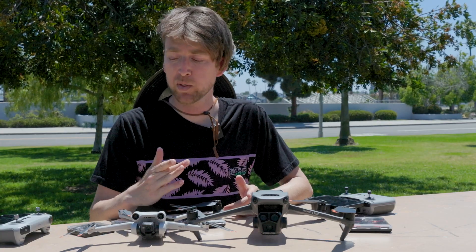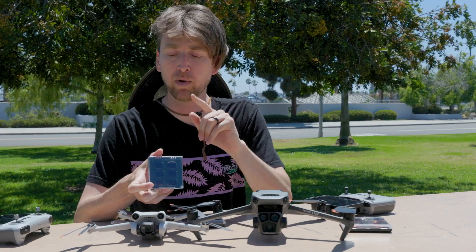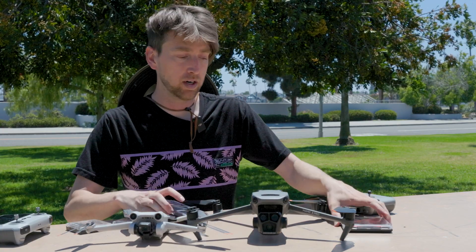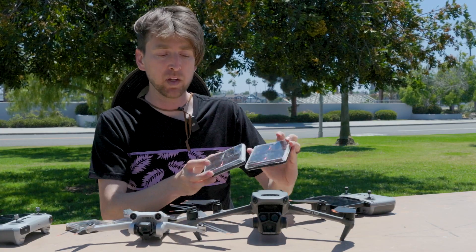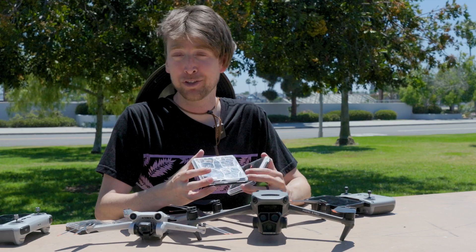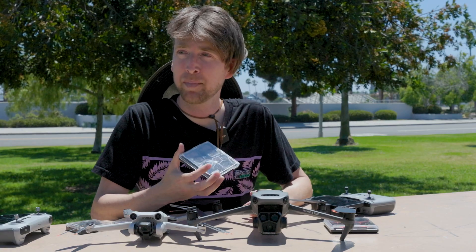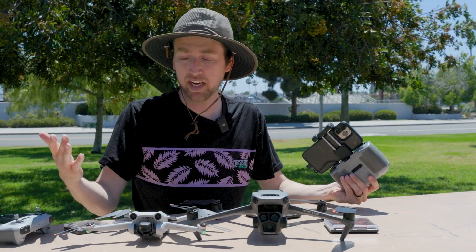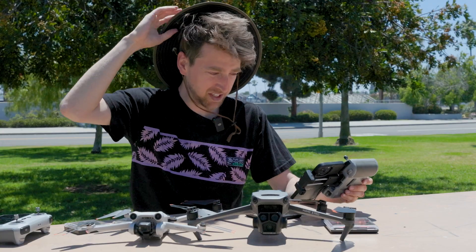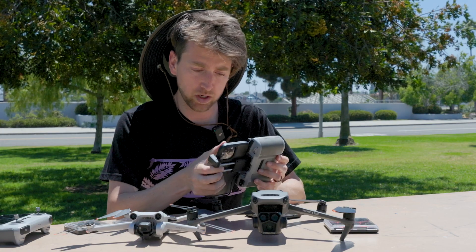I'm going to do a demonstration with both drones showing the tweaks to make and how to choose the right filter strength. You might feel overwhelmed when you see a pack of six or eight filters, but choosing the right one isn't difficult — you'll get comfortable and be able to pick the right one on the first or second try. It's a really sunny day, which is what gave me the idea to make this video.